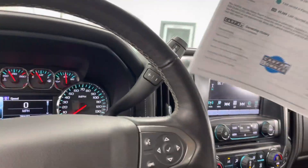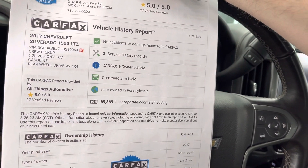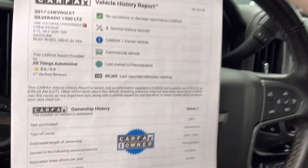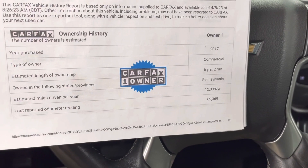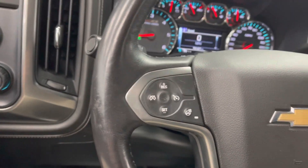Taking a quick peek at the Carfax, you'll see that it is a one-owner vehicle that's been owned in Pennsylvania all of its life. The driver put about 12,000 miles a year on it — almost perfectly average miles. The American average is 12 to 15,000.